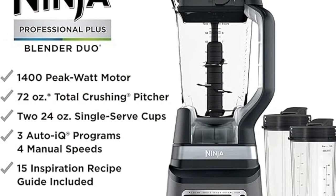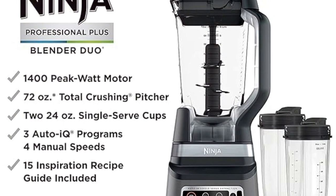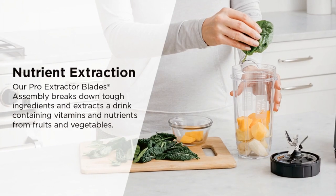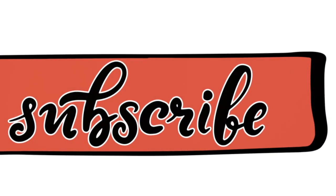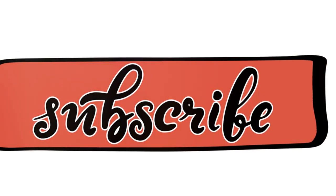The pitcher, cups, and blades are all BPA-free and dishwasher-safe. Ready to experience the power of the Ninja BN751? Make delicious nutrient-rich drinks with ease and efficiency. Don't forget to like, subscribe, and check out the links below for more details.